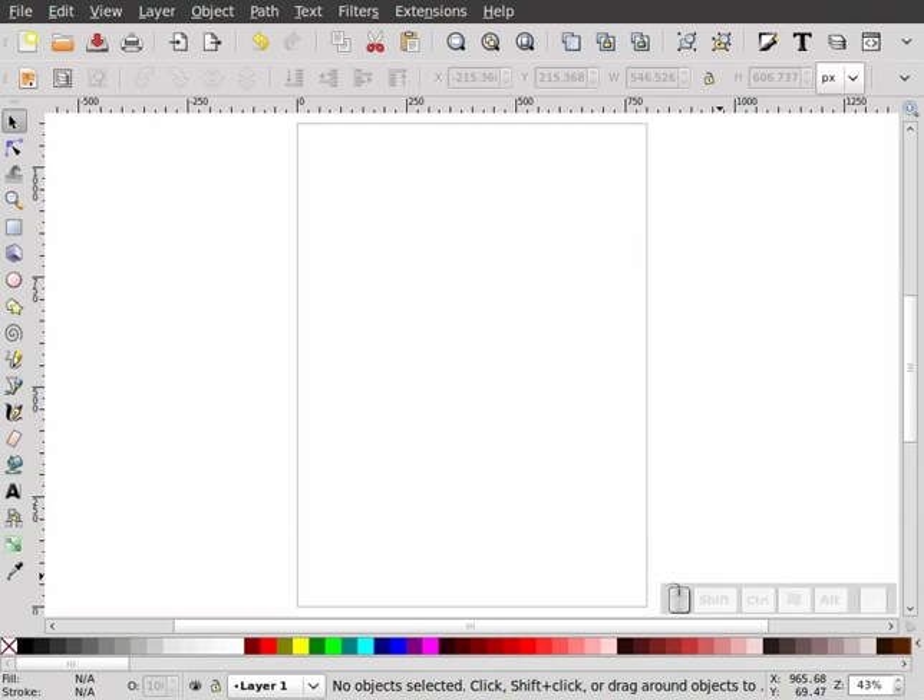I just want to warn everybody that I've only drawn this popsicle once all the way through, so I wouldn't say that I'm great at drawing it. I probably should have spent some more time with it before screencasting, but in my typical fashion, I wing everything. So let's go ahead and begin.